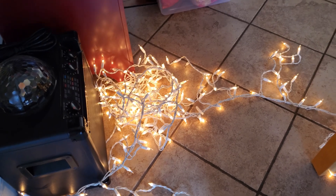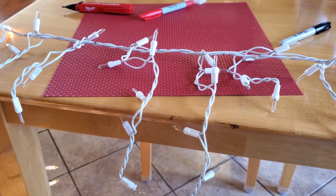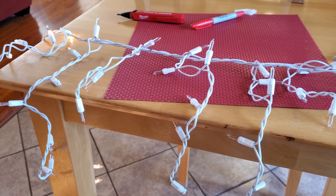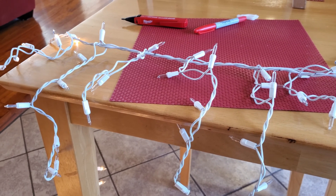All right, here we are with the icicle Christmas lights. Everything's looking really good right up to the very end. The last strand is out. So I'm going to spend a little time — I've marked some of these wires. I've already found the problem, but I'm going to spend some time showing you how these are wired and how you can troubleshoot them.